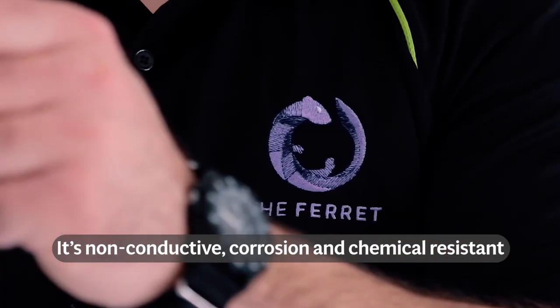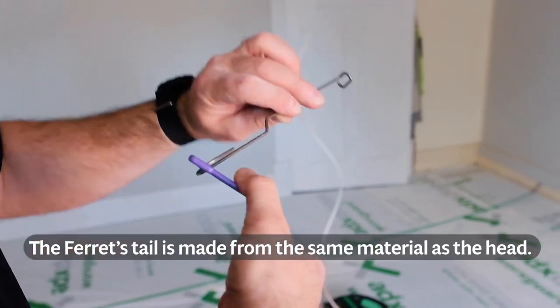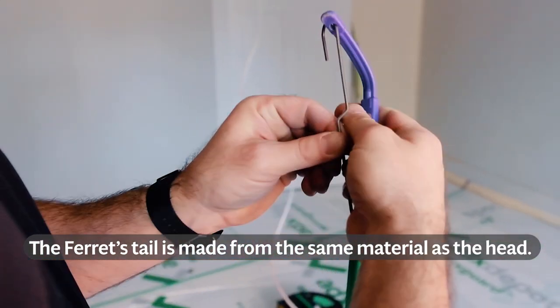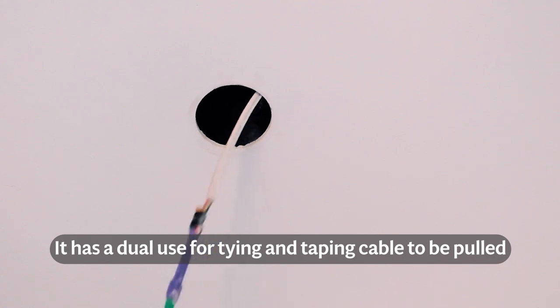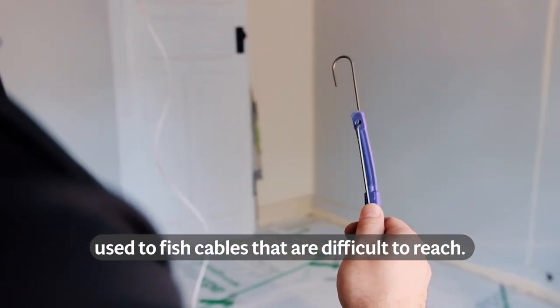It's non-conductive, corrosion and chemical resistant and is incredibly lightweight. The Ferret's tail is made from the same material as the head. It has a dual use: the tying or taping of cable to be pulled, and the fitting of the hook attachment used to fish cables that are difficult to reach.